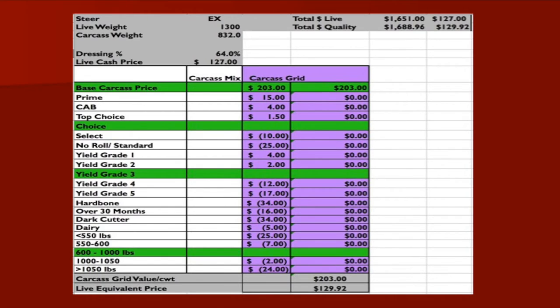Looking at the grid — the second steer was a yield grade 4 and the first was a yield grade 2. Yield grade 2 is a $2 premium, and a yield grade 4 is a $10 discount, so there was a $12 difference between those two. On a 750 to 800 pound carcass, that $12 gets you back to looking at that fat difference.